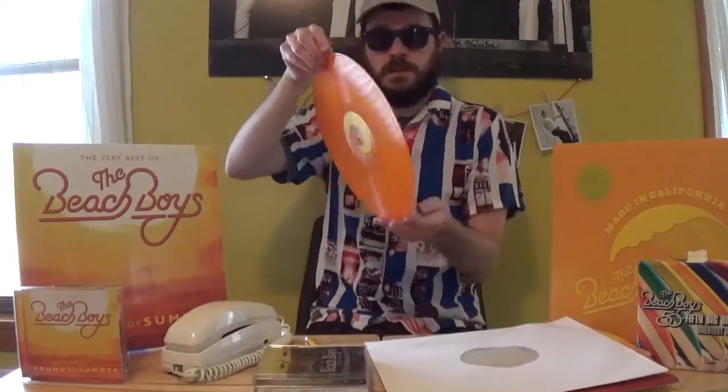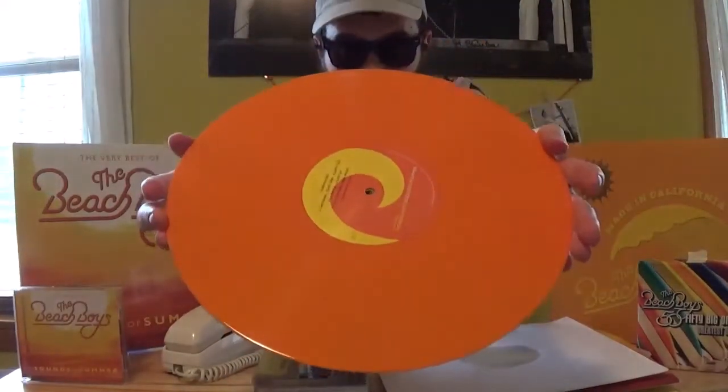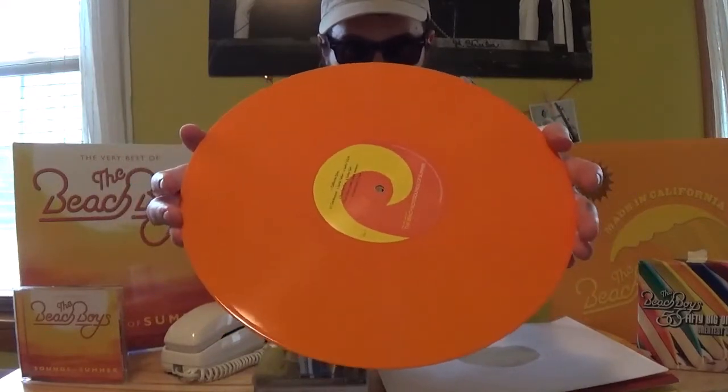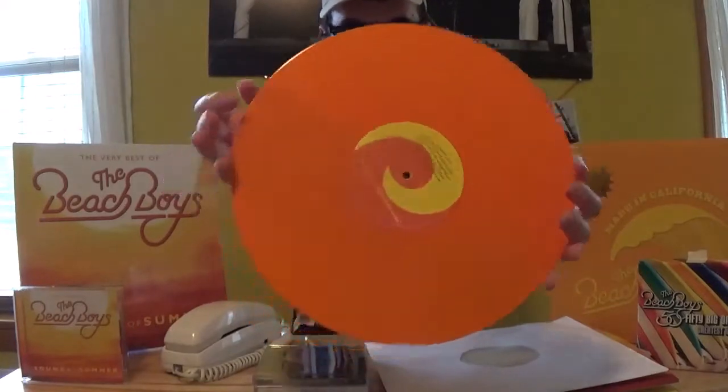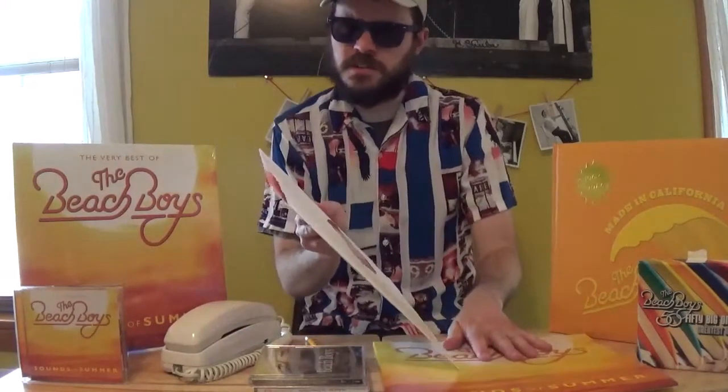I thought the best way to start would be with something that's actually not going to be involved with these new releases. Sounds of Summer actually got a special orange vinyl release at one time. None of these new records — be them six or the regular two LP releases — are going to be released on colorful vinyl that I'm aware of. I think it was exclusive just to some pressings of the original 2003 record. I believe this was a Target exclusive. I bought it secondhand just a couple years ago; it was dirt cheap because it was used. There are some smudges on the orange vinyl, but it still plays just fine.